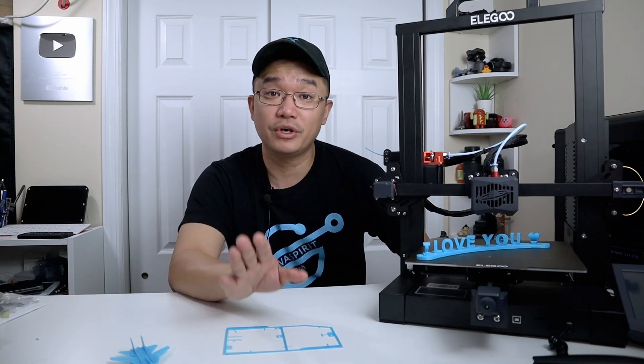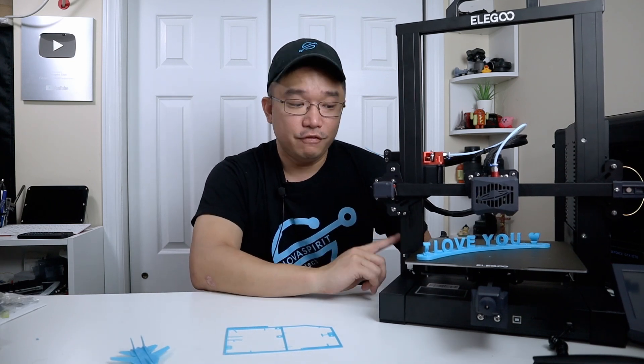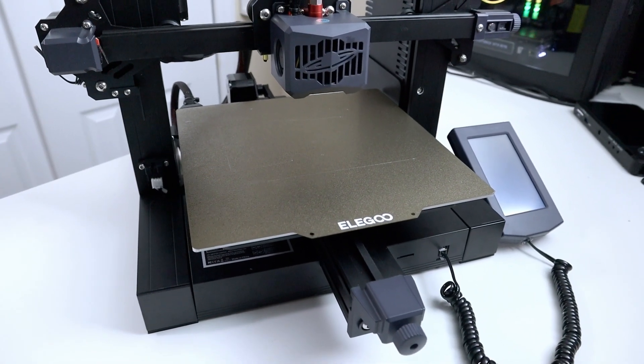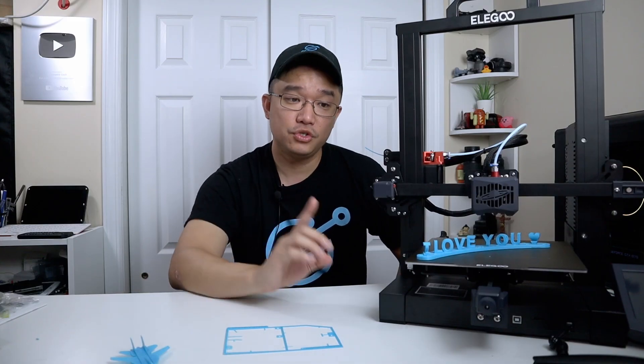This is currently my favorite FDM printer out of everything I have — the Ender 5, the Neptune 2, or the Bi-Q. This is by far my favorite right now because of that 16-point auto leveling. As for the printer itself, it has a print size of 220 by 220 by 280mm in height, which is slightly bigger than the Neptune 2.